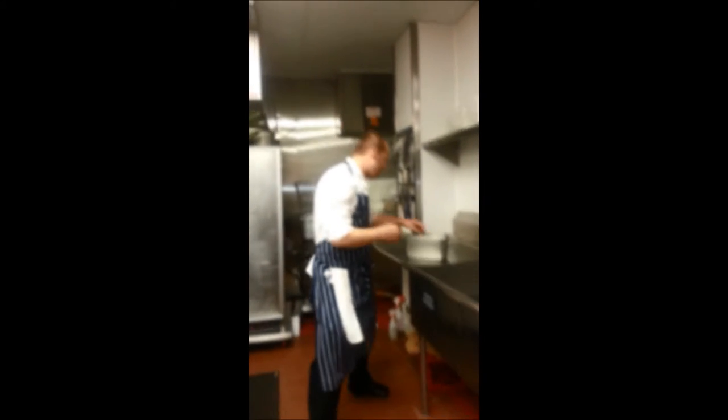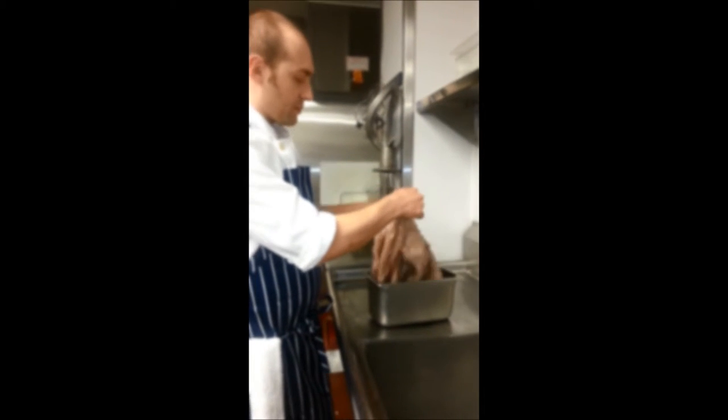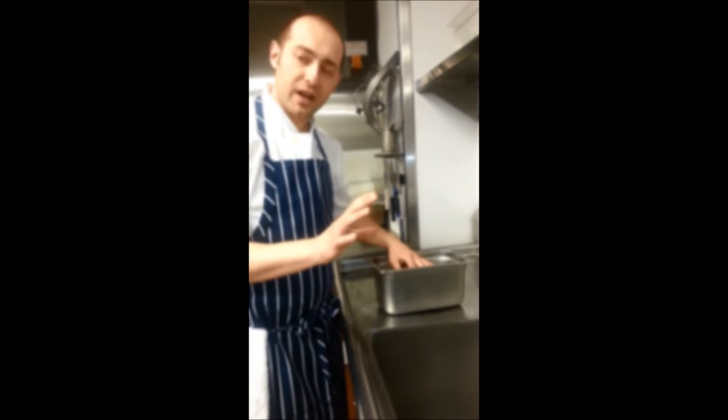We have a function for about 500 people. So over here we have the Spanish octopus. It comes straight imported from Spain. From here, we'll cut the tentacles apart and we'll blanch it at least three times, washing it every time.